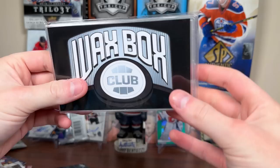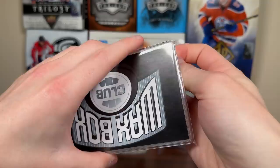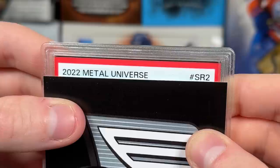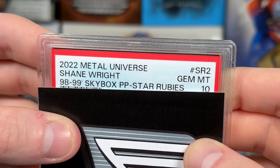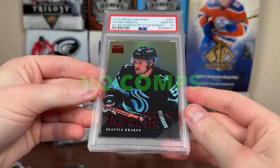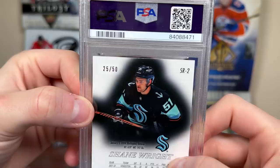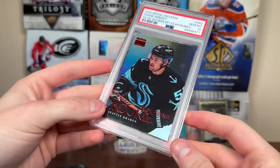And the final thing from the Elite Waxbox - guys, if you want to check out the Waxbox yourself, links in the description. We have a PSA graded card. This month you can get a Marner PSA 10 Young Guns as a possibility. Oh geez - 2022 Metal Universe, SR2. It's a Gem Mint - it's a Shane Wright! 98-99 Skybox Premium Prospect Star Rookies PSA 10 - dang, that's kind of timely, even though Shane Wright just recently got sent down. He's played 8 games in 22-23 and 8 games in 23-24. To 50 - that's really nice. Maybe I should send in my credentials auto.